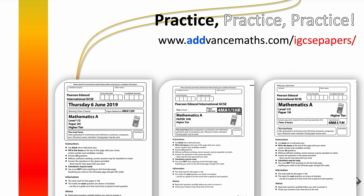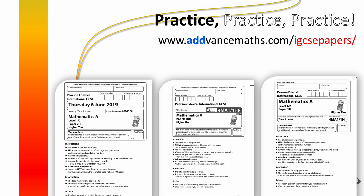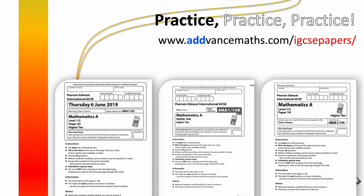Now as I said before, practice, practice, practice. You need to do every past paper for the last 10 years — every January, every June paper for the last 10 years — to make sure you are absolutely prepared for GCSE maths exams and are aware of every type of question, with no surprises coming up.